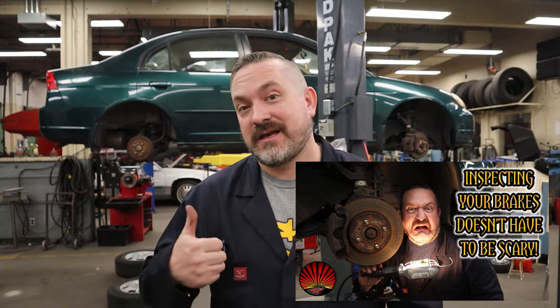Behind me is a 1991 Honda Civic. It has front disc brakes — if you want to know how to inspect front disc brakes I have a great video, link above — and this one has rear drum brakes. Older cars tend to have drum brakes only on the rear; pre-1970 you might even have four-wheel drum brakes like an old muscle car. Newer stuff is moving away from drum brakes, but you still see them on tent trailers, travel trailers, and anything with electric brakes because it's a drum brake setup.